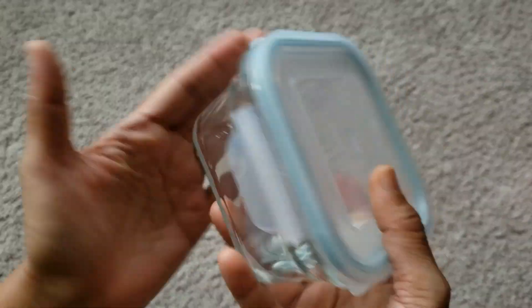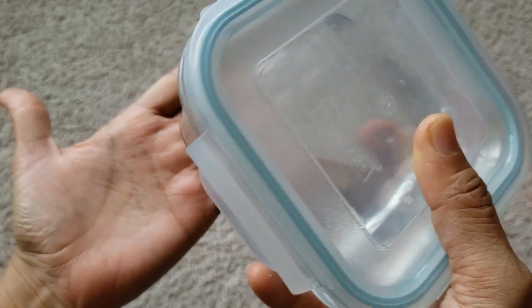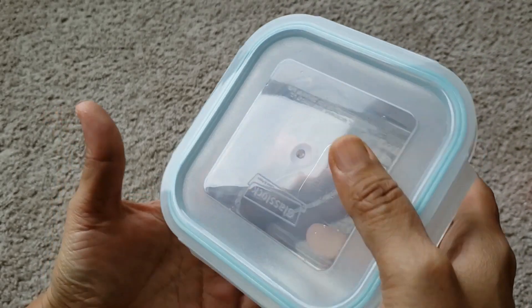One last point — the locks make it really leak-proof. So for $20 for a 24-piece set, I would say it is a good deal. Thanks for watching.